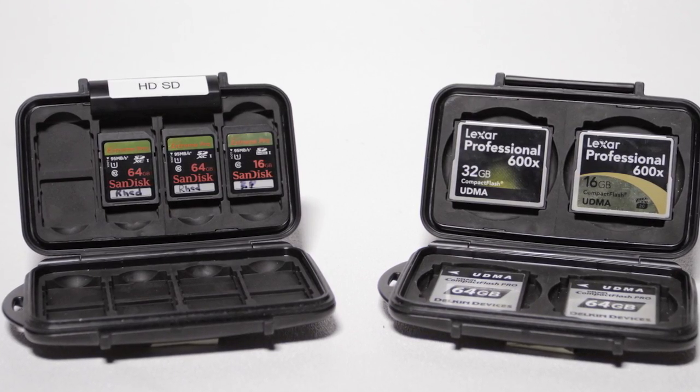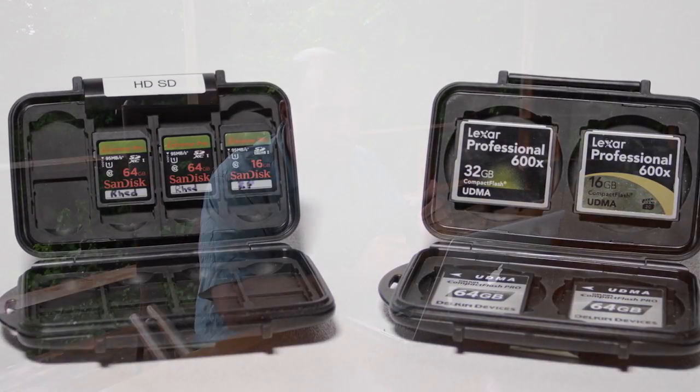SD cards are just not as rugged as what you used to have with compact flash cards. I like these — rock solid, waterproof — and after being in Costa Rica, I've learned to appreciate the waterproof nature of my equipment. It has rained every day, and invariably I've dropped things onto wet ground. Having a waterproof case has proven essential to keeping my material backed up.